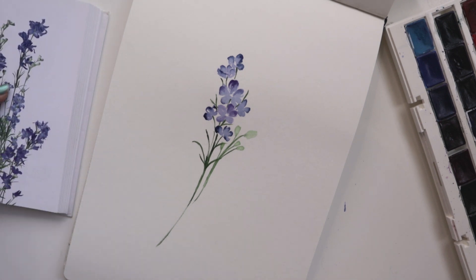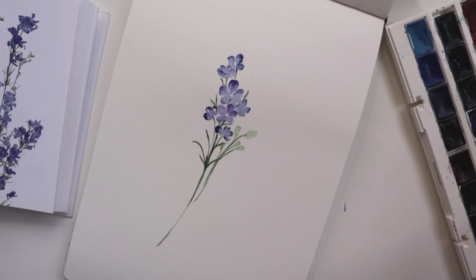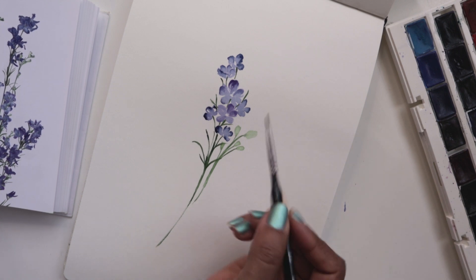The reason we're doing this is because we want it to dry up a lot lighter in comparison to the stem. Just like that. And then going back in with the miniature, we just want to add a little bit of a hint of green at the top of it, making sure that my brush is nice and damp.